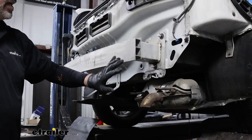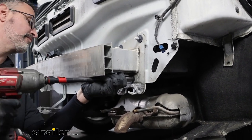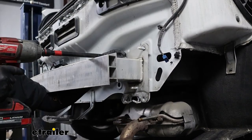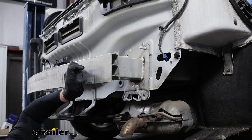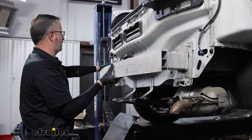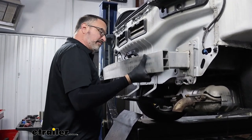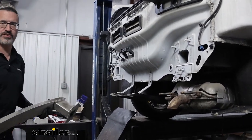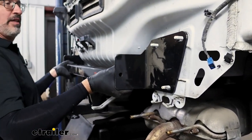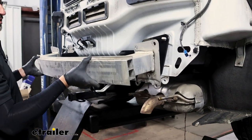With the exhaust hanger out of the way, we're going to go ahead and remove our impact beam — this is a 15-millimeter socket. We went ahead and left one nut hand tight just so it didn't come flying off. We'll remove it and set it off to the side. Now we'll take our hitch, line it up on either side — this goes on first, and then we'll grab our bumper beam and place that on over the hitch.